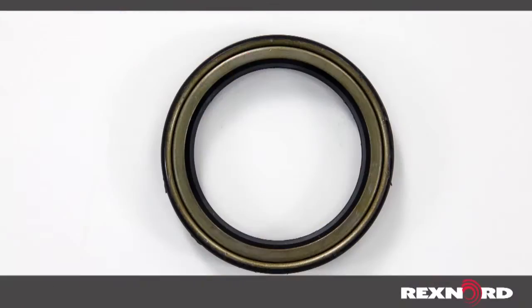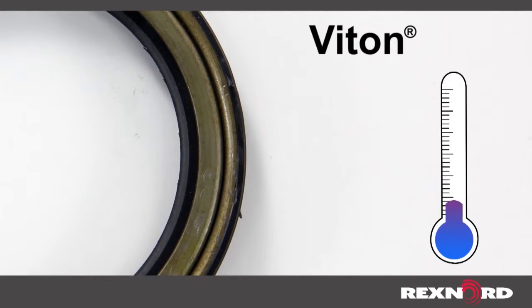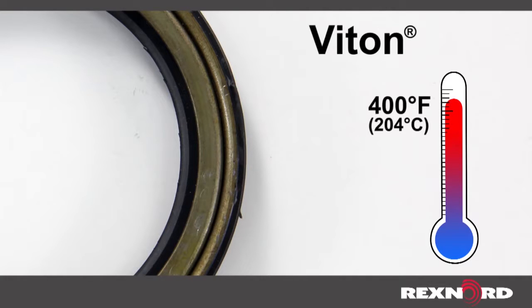This seal is also available in Viton material for those applications where temperature or chemicals are an issue. This material is good up to 400 degrees Fahrenheit and is highly corrosion resistant.